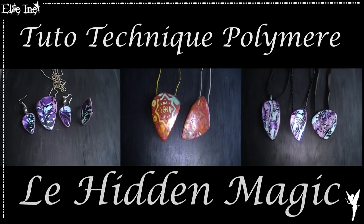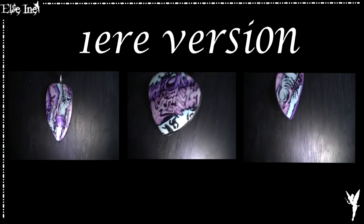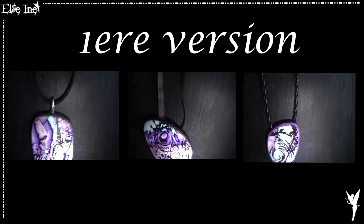Salut à tous, j'espère que vous allez tous bien. Alors pour cette vidéo, je voulais vous montrer comment réaliser la technique de l'Aiden Magic. Encore une fois, je vais vous montrer trois versions différentes, mais il en existe encore bien plus. C'est à vous après de laisser libre cours à votre imagination.